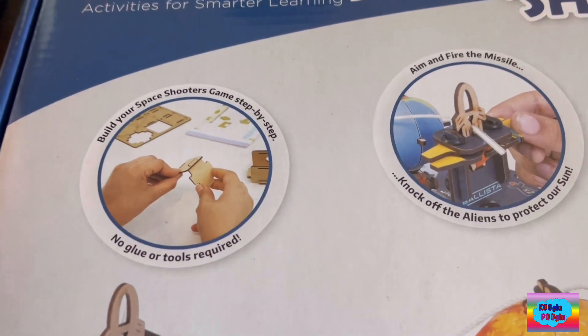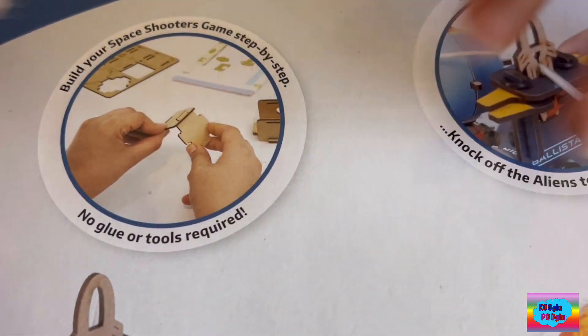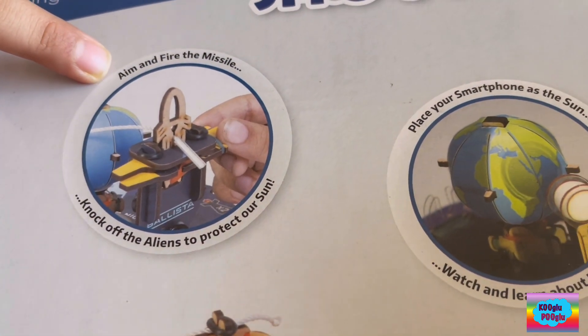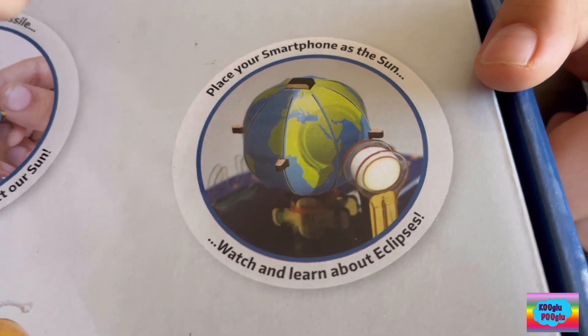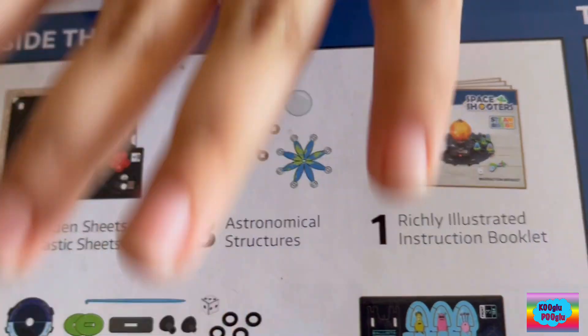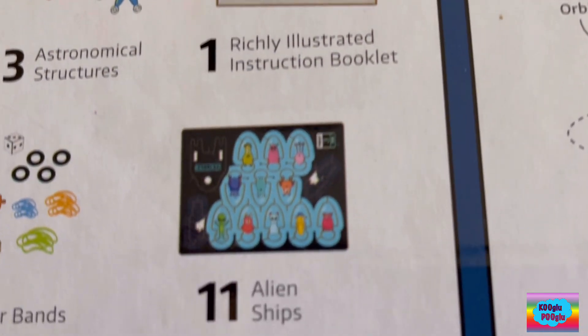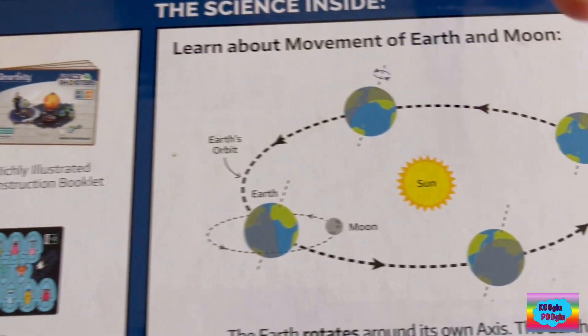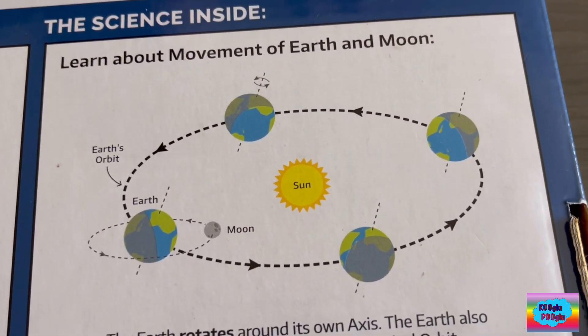So what are we gonna do? We're gonna build our space shooter game. We're gonna fire and aim at those mean aliens. And we're gonna place my smartphone as the sun. So in this box we have all these items, including this very informational photo.